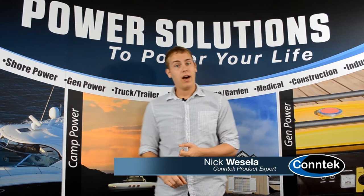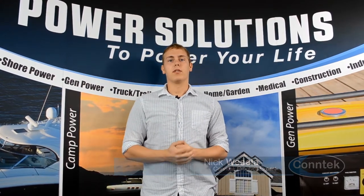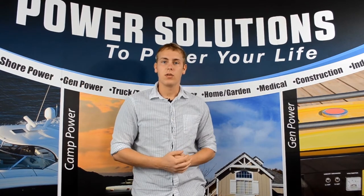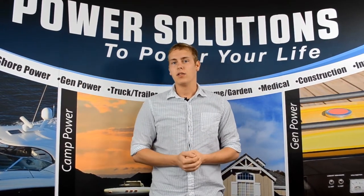Backyard warriors, DIYers, and construction workers — we all deal with those huge clunky extension cords that get in the way, and you need to run so many of them just to power all the tools that you want.